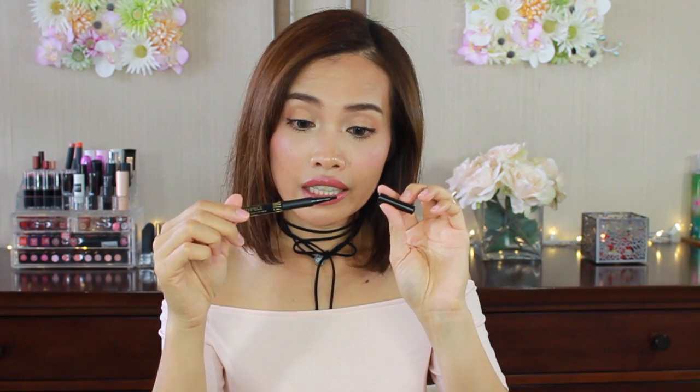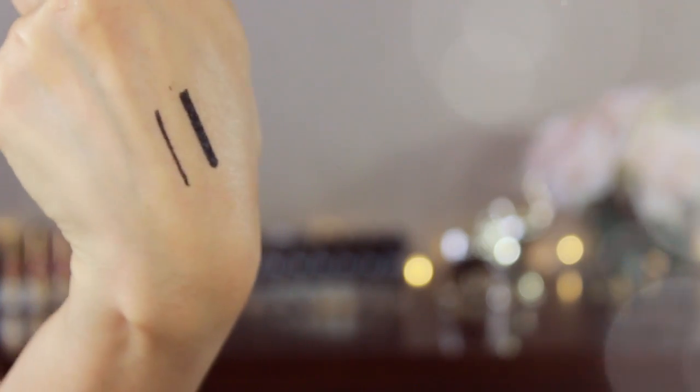Okay, let's open this. The tip is not pointy — it's like a flat tip right here. Oh, you can do a thick line or a thinner line with it.